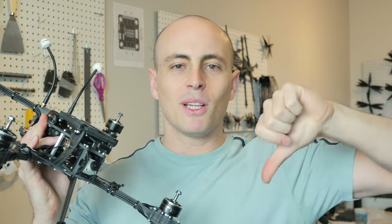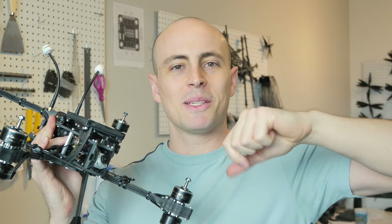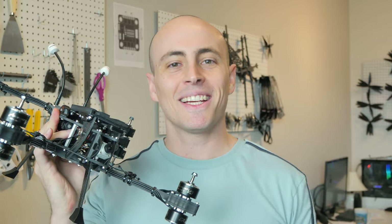All is revealed. If you have any further questions about this frame, leave a comment down below and I'll try to get back to you. All right, see you in the next video.